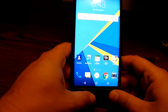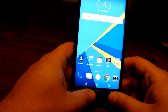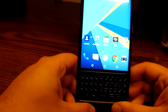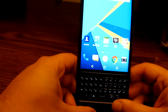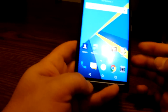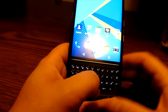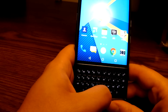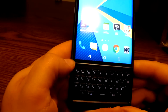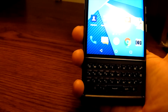The BlackBerry Priv has both a virtual touchscreen keyboard and a physical keyboard. To get to the physical keyboard, you simply slide up — it's a very easy gesture. You can do it with just a flick of your thumb. It takes a little bit of force but not too much, not straining your fingers or thumb.